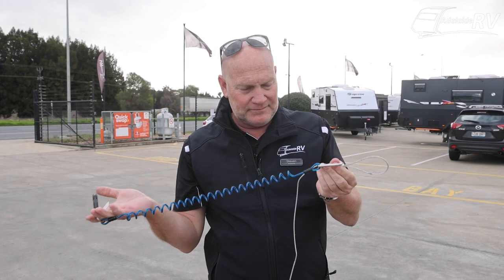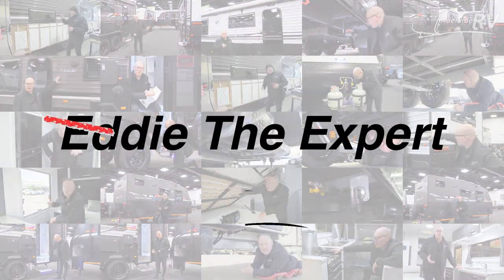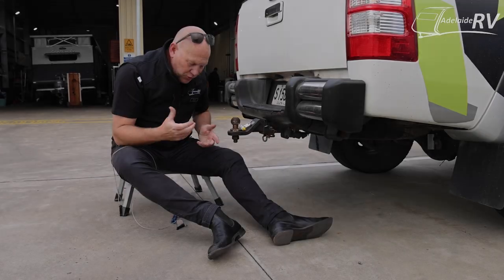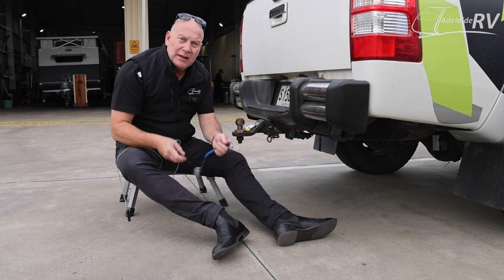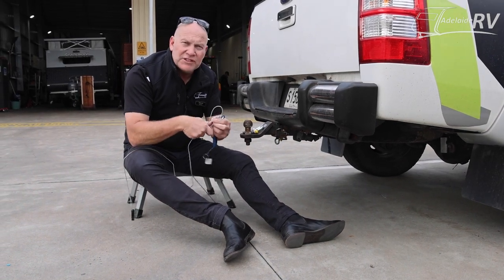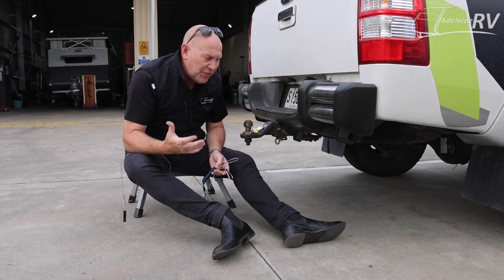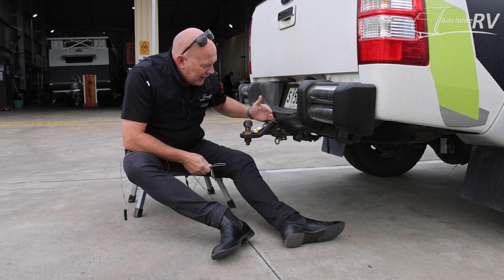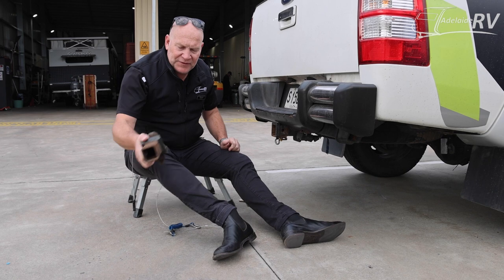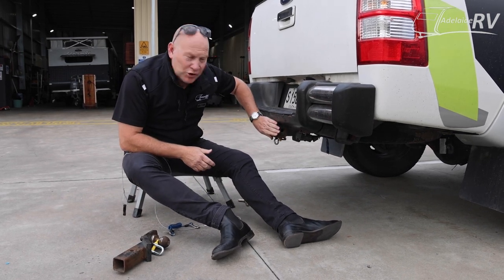Where do these go? When you are connecting the BrakeSafe devices, whether it's the blue cord or the wire to your vehicle, the most important thing is that your hitch — which is the removable piece — cannot be fitted to any part of that. So this is what we have to work with.